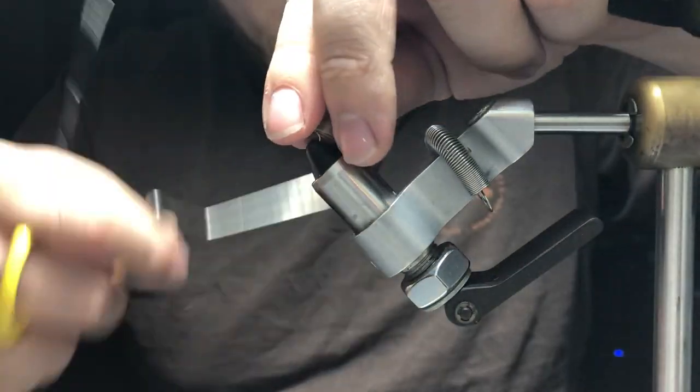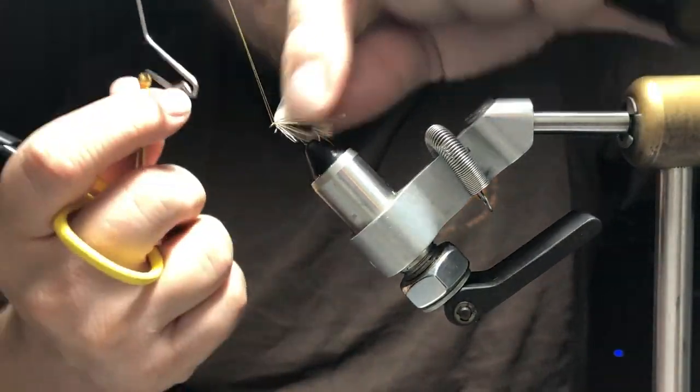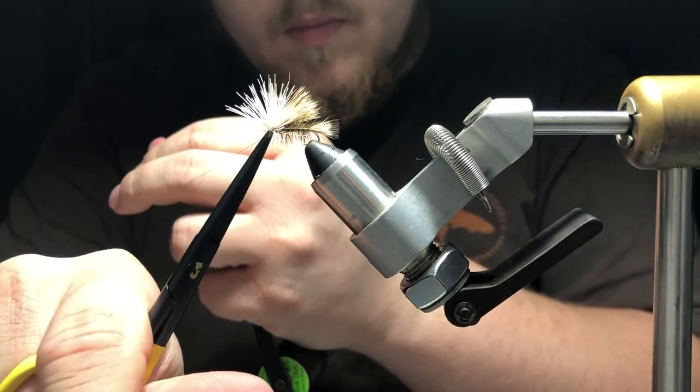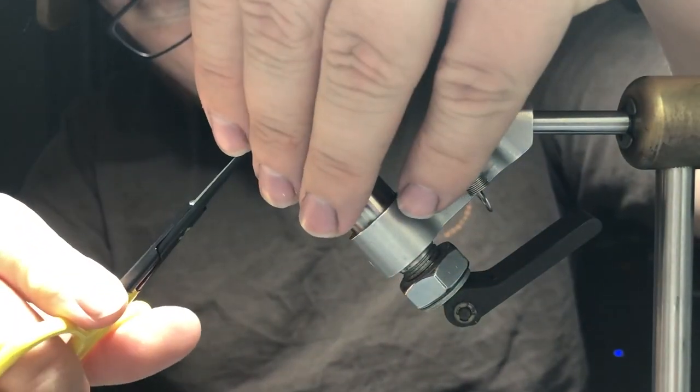Whip finish and trim off our thread. Then we're going to trim the excess deer hair left over and clean up the fly. And that's about it.